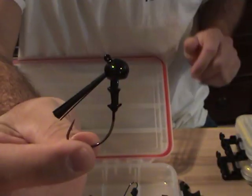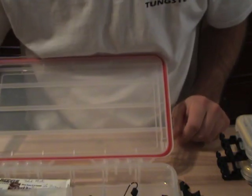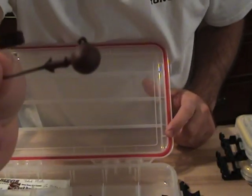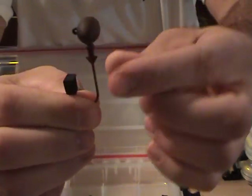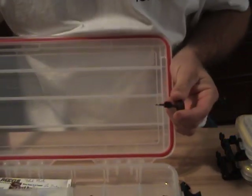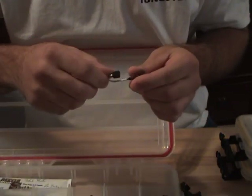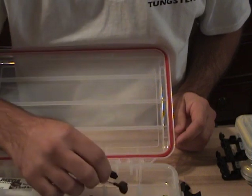I've never had a problem with these hooks, so I've always stuck with them. The River to Sea heads have awesome paint jobs — a matte finish — and I love that they don't have weed guards, with nice bait keepers and a good stout hook. I'm not really a big fan of weed guards. Even on my swim jigs, I'm in open water and I'll rip them out. I was doing the same with football jigs, so I'm glad I found these that don't have weed guards.